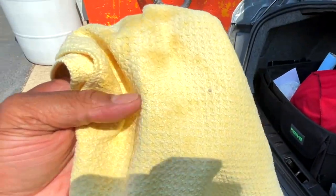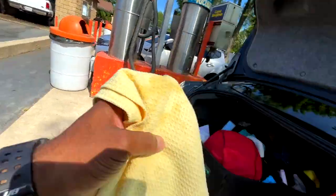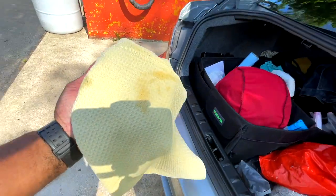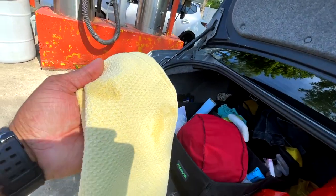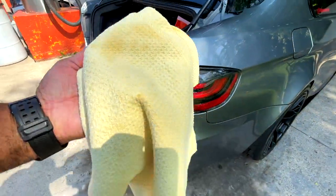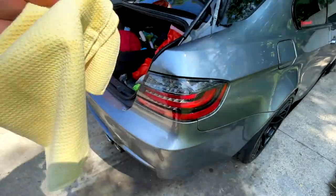Not bad at all. I don't know what that is — there's just a piece left, let's just go over that real quick. Not bad at all, looks pretty good. Let's finish that up and then we'll catch up in just a moment.